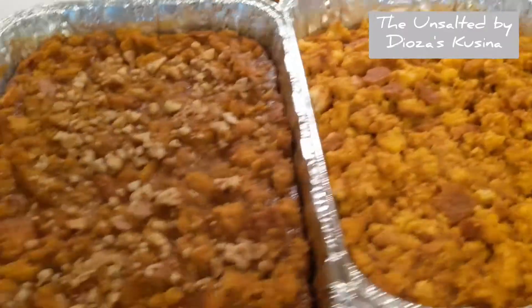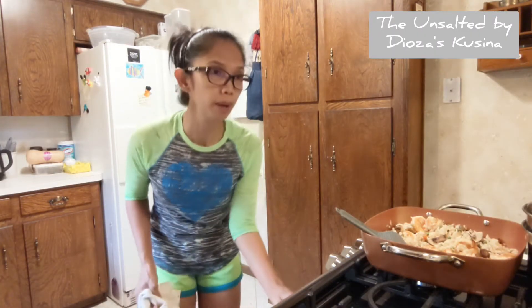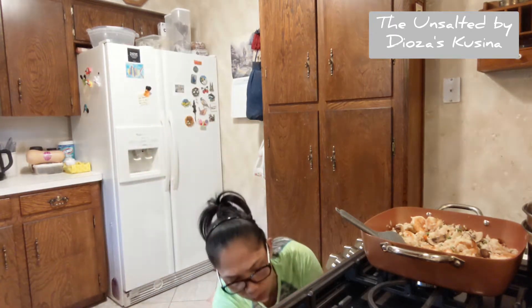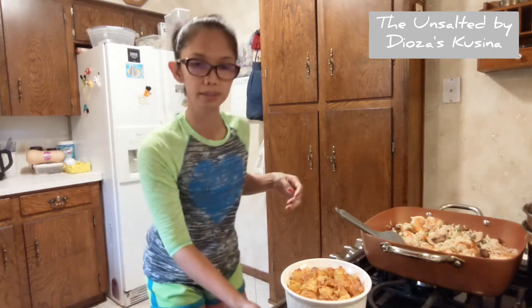Alright guys, these are my finished products. So after I finished my pumpkin pudding, I made a little extra for myself for tasting. It is hot — still hot. I'll have to wait until it's cool.